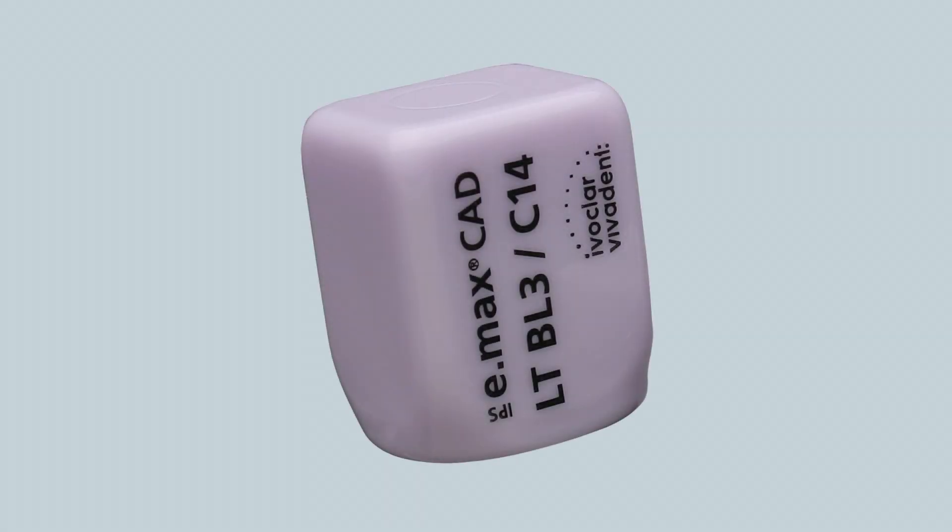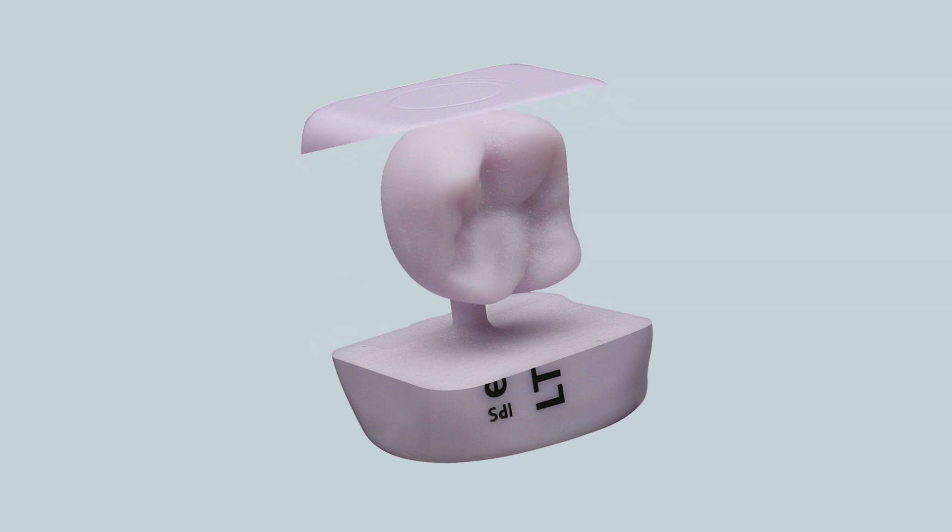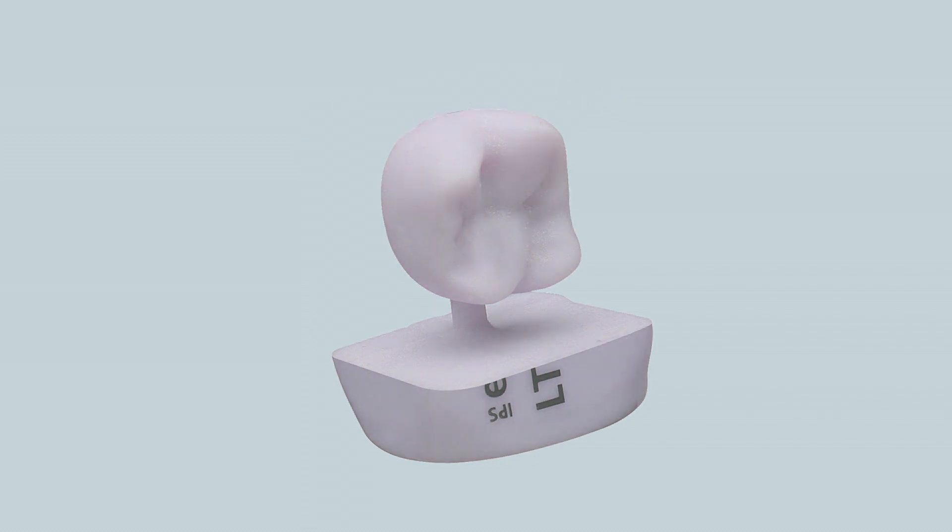Two Striper Diamonds distributed by Premier Dental Products, featured in this video, help dentists easily achieve the proper reduction guidelines proposed for IPS-EMACS CAD restoration by Ivoclar Vivadent.